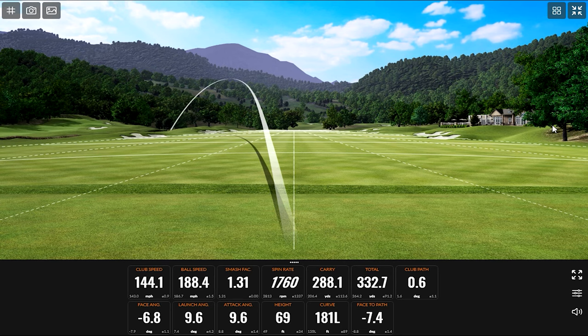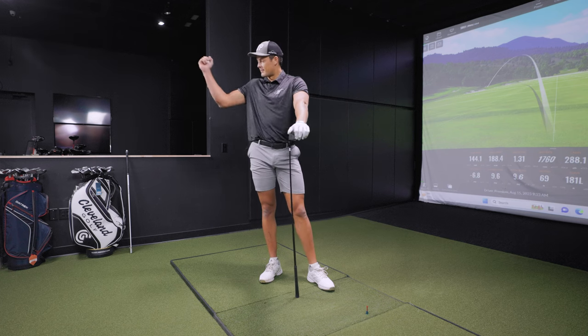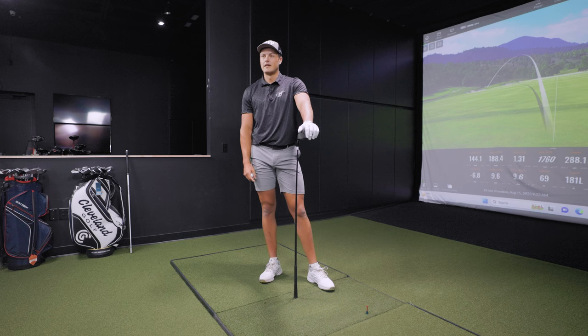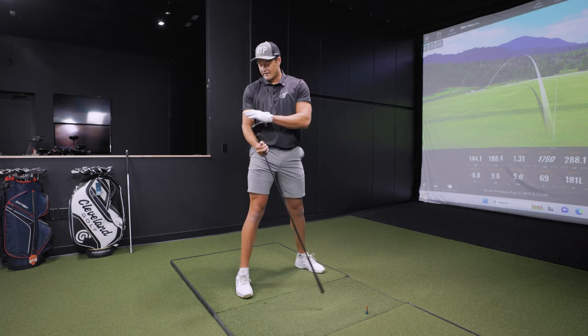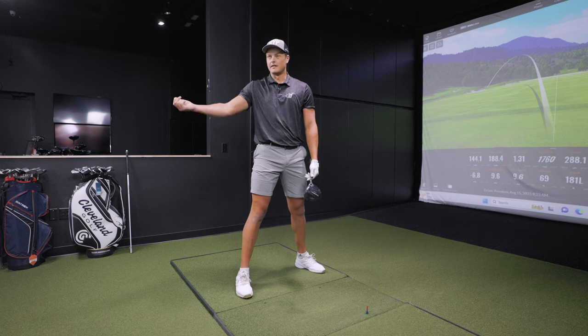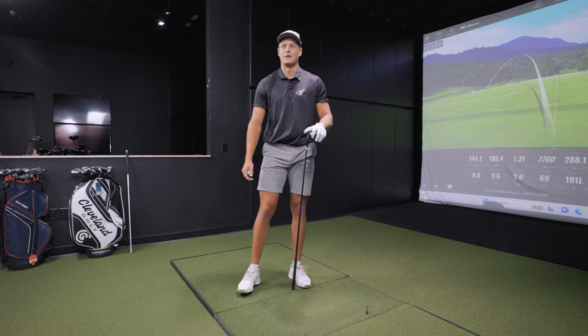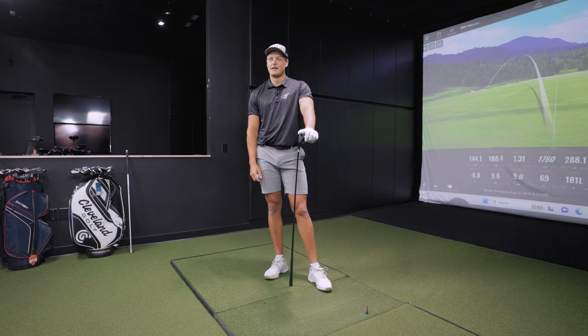I've got to ask about the double pump on the swing — how did that come about? Is there some science behind it helping you gain speed? Yeah, in terms of keeping it wide, away from my body, and speeds — from the first time I did it, it jumped up five to six miles per hour just from doing that. It felt good as well. From there we decided to see how fast we could get it, and that's when we saw the 169 club speed and 240 ball speed.